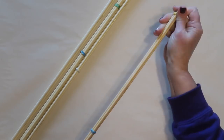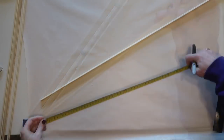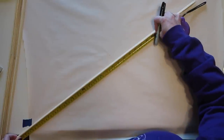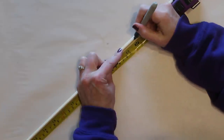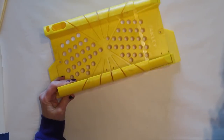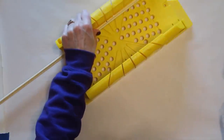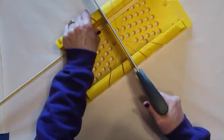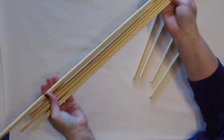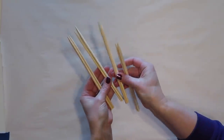Now that the legs are dry, I'm removing all of the rubber bands, being careful of splinters. Then I'm going to cut off the ends — specifically the pointed ends. To cut these I'm using a miter box and saw, which I'll link in the description box — it's a great tool for craft projects. Here I have my four legs and the four cut-off pieces, which I'm saving in case I need them.